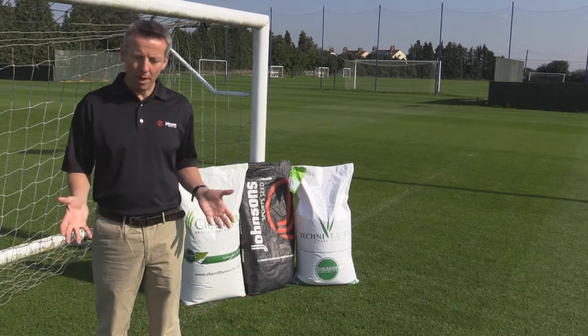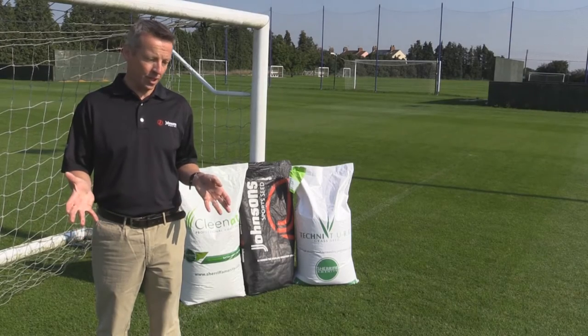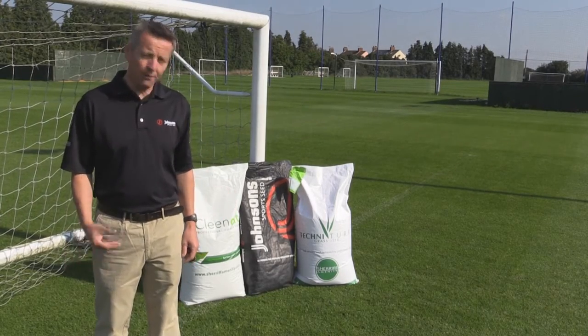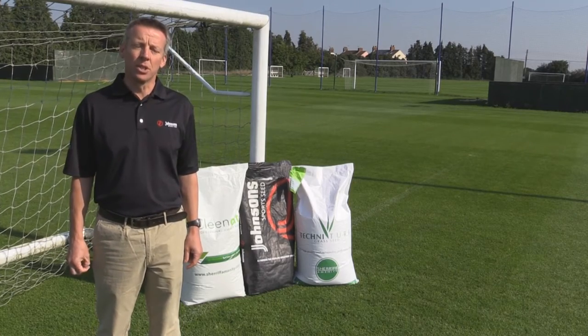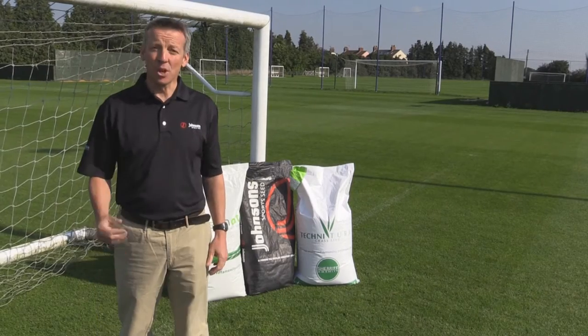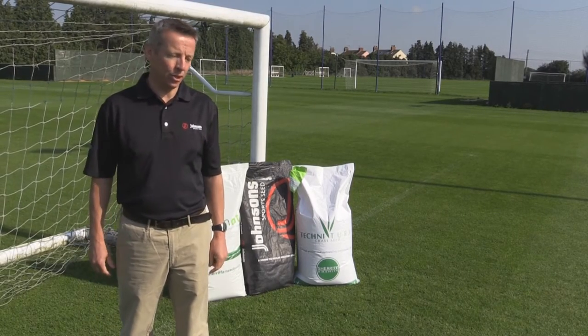One of the things that we need to be aware of is we need to make the right choices about what seed we use on a football pitch. The first question we should ask ourselves is: what is it they're actually trying to achieve? What sort of pitch do we want? So what are we looking for in a good football pitch?